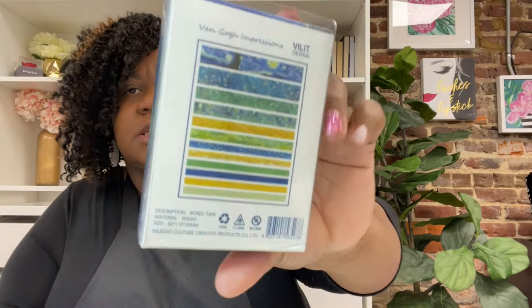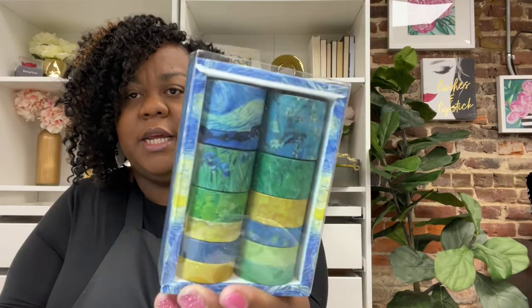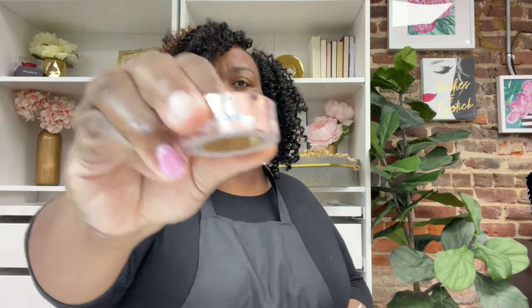If you guys don't know, you can get washi tape basically in all different colors, sizes, and patterns. These are some of the ones that I have right here. I got these from Hobby Lobby, but I recently also ordered some from Amazon. This is the Van Gogh — I think it's called Starry Night, but I can't remember. Y'all drop down in the comments if you know what this Van Gogh painting is. This one has a bigger washi tape and different sizes.